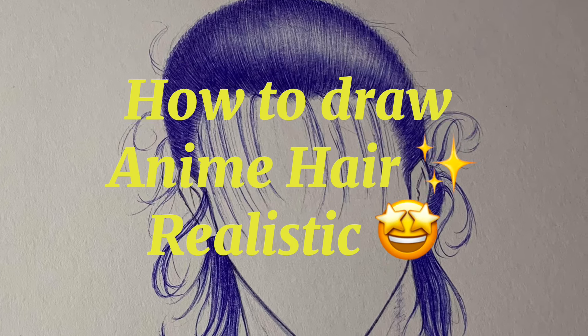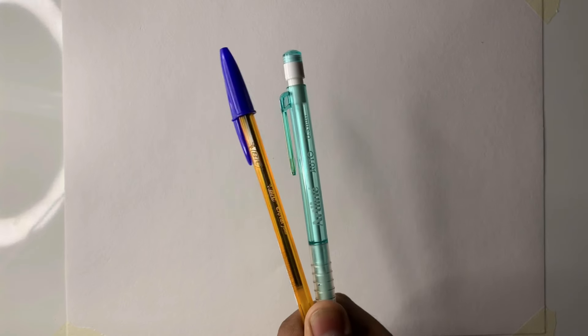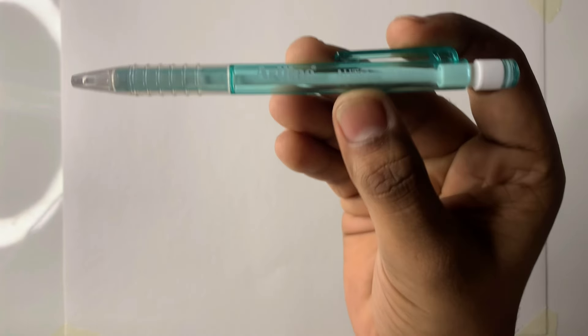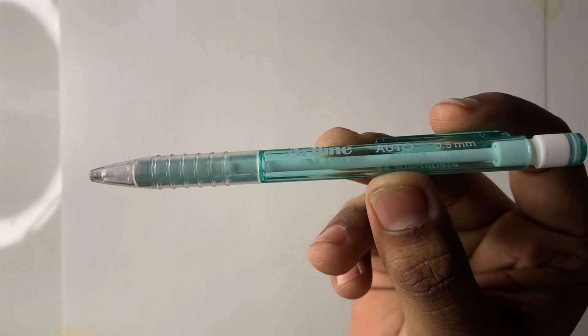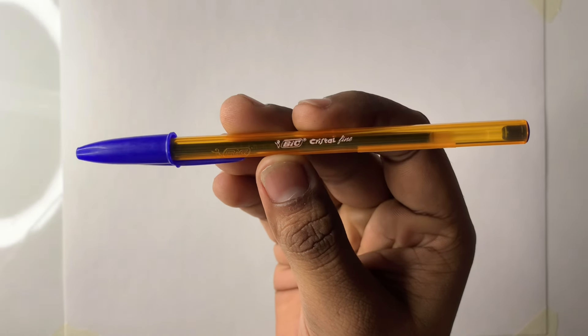Hello, this video is all about how to draw anime hair with pen and realistic shading. I'm using two materials for this hair drawing: one is a 0.5mm art line pencil, this is HB grade. This HB grade pencil is good for outlining, and second is a big crystal pen, this is also 0.5mm.